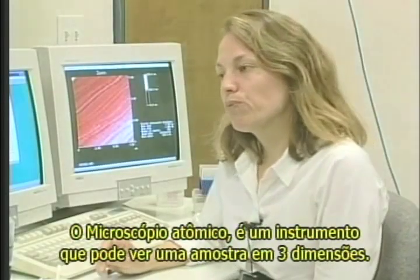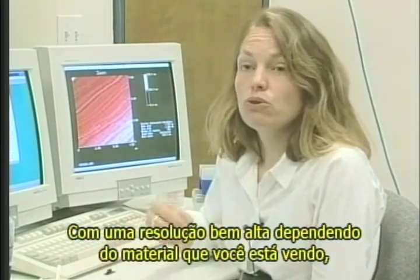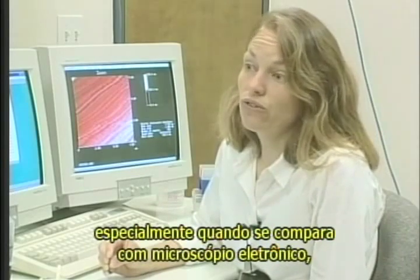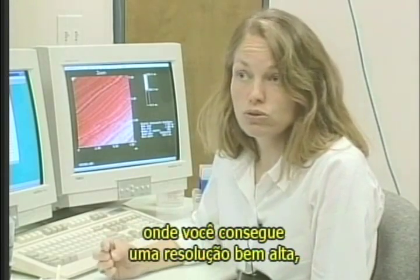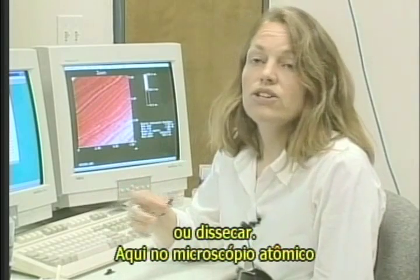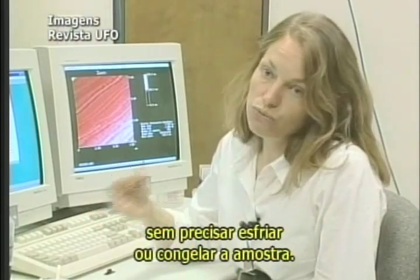The atomic force microscope is an instrument which can give you some data about the topography of your sample in three dimensions with a very high resolution. Depending on the material you are looking at, you can get atomic resolution. What is beautiful for biology is that it works in the liquid. That's very interesting especially when you compare with techniques like electron microscopy where you get very high resolution but you need to dehydrate your sample and also coat, freeze, or dye your sample. Here with the atomic force microscope you get very high resolution in three dimensions and you don't need to stain or coat or freeze your sample.